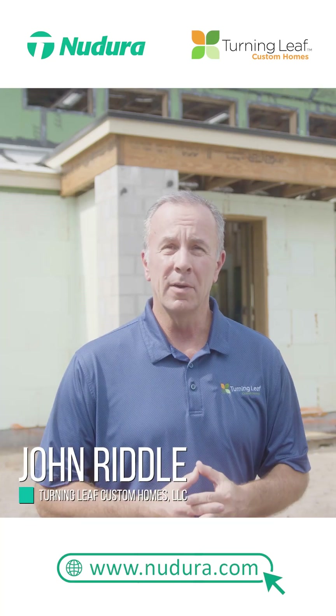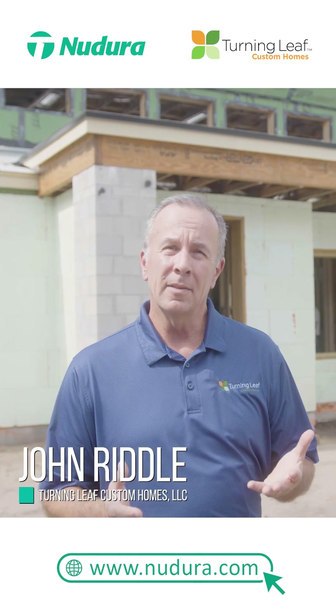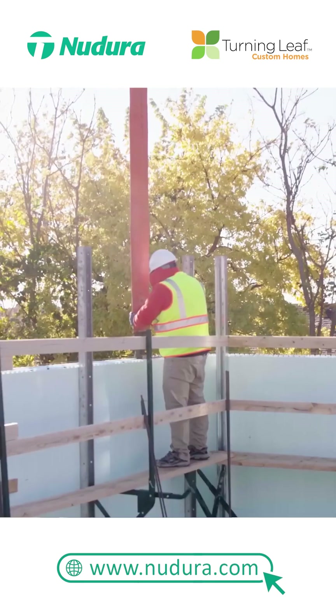Today we're at a 3,800 square foot Nudura ICF custom home. What I want to talk about is what is ICF construction? Quite simply, it's a solid concrete wall that's fully insulated.